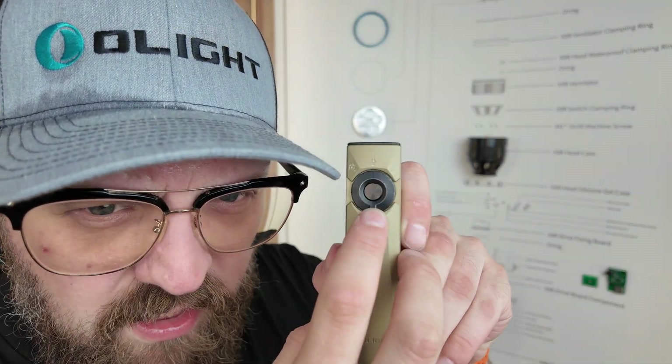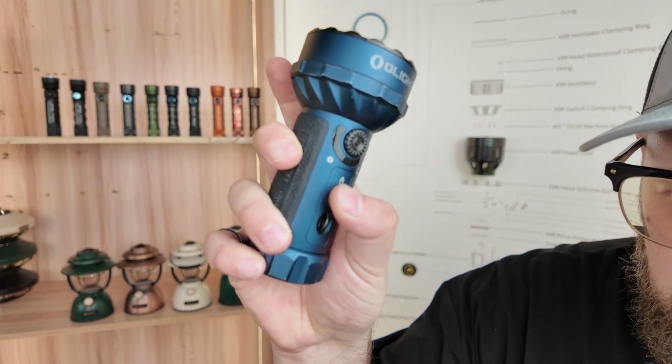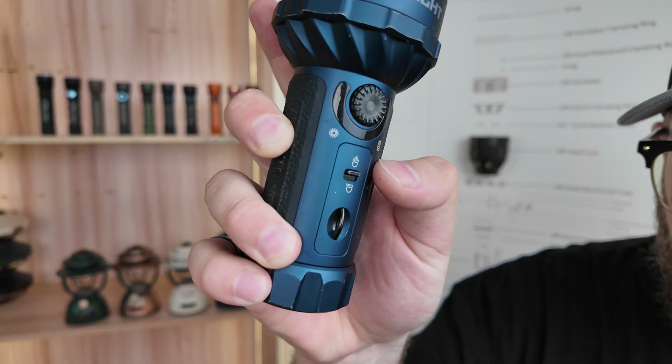Let's take a moment to talk about Olight's rotary selector. This is a very intuitive and satisfying way to select between different light sources, also referred to as the toggle switch. On the Prowess, it allows you to choose between your floodlight and your lantern light. And on the Marauder Mini, the high beam switch allows you to switch between your spotlight and your floodlight.